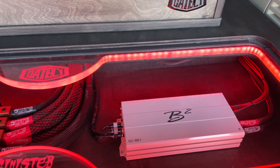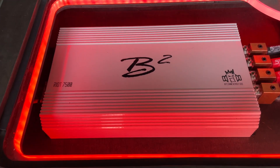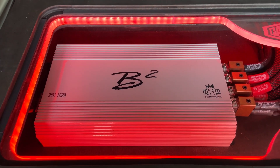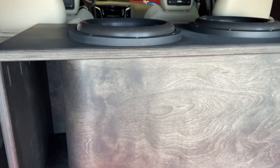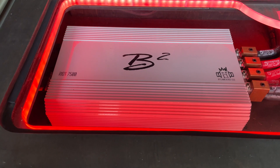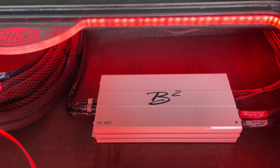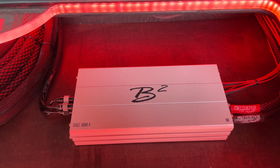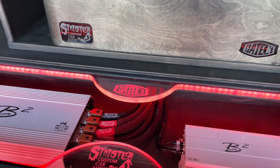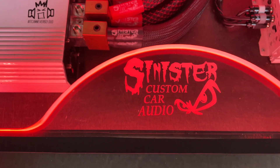If you watched our other videos in this build series, you'll know how we built all this. Running the subs, we have the B2 Riot 7500, tuned pretty conservatively especially during the break-in period. This thing puts out a heck of a lot of power, and there's room for expansion if he decides to upgrade and add more subs. Running all four doors, we have the B2 Rage 1000.4. Everything is lit up with LEDs underneath, with the Gately Audio logo etched in and of course the Sinister Custom Car Audio logo etched in as well.